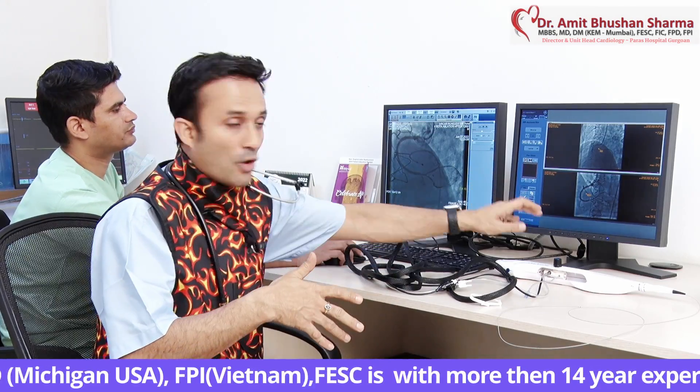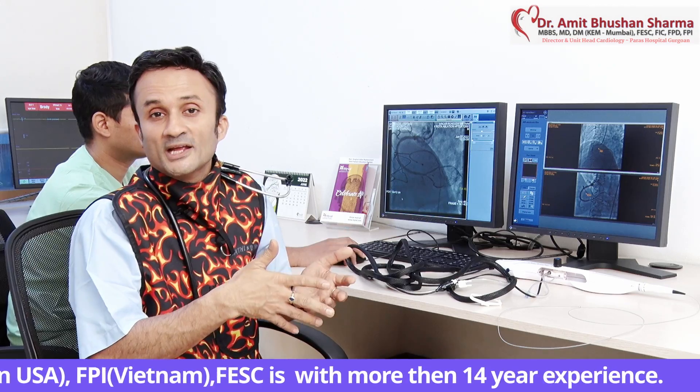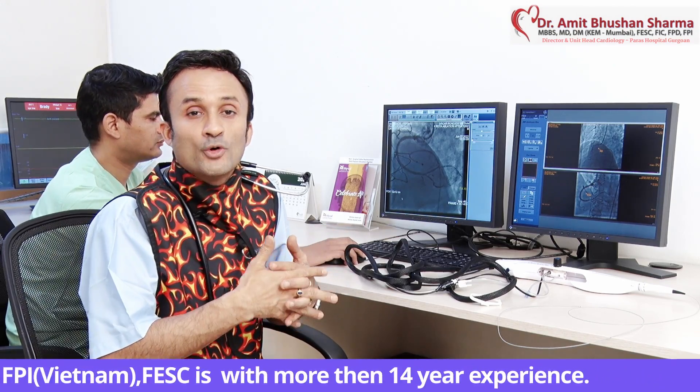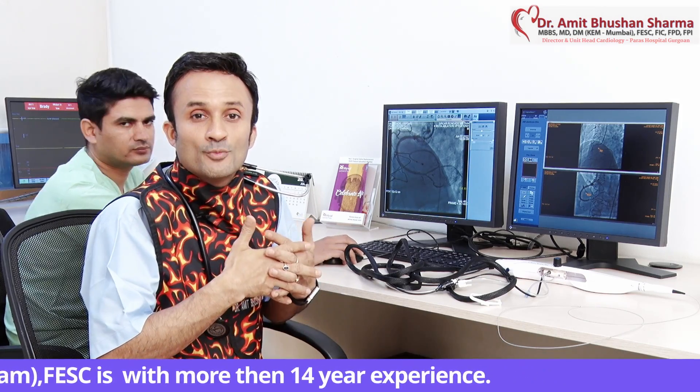With the new RotaPro, I hope younger cardiologists will be able to learn better. It is more user friendly, it does not require multiple controls, the foot pedal is not there, and the detachable knob is also gone. The Dyna mode is separate, so it is much more user friendly, and I hope this will be of more utility for calcified lesions and people will be able to use it more often.